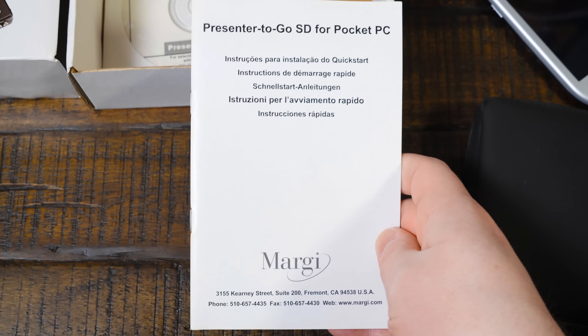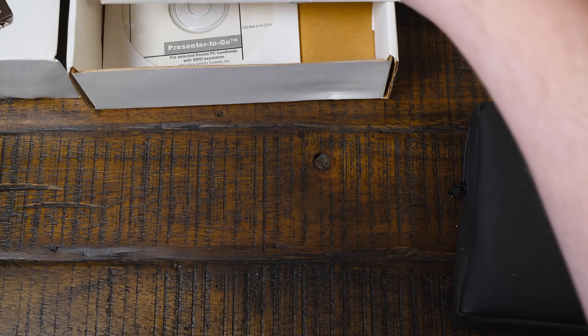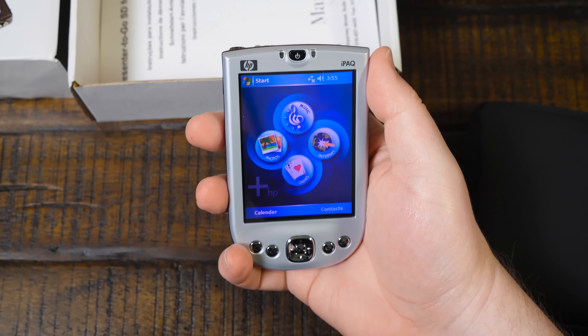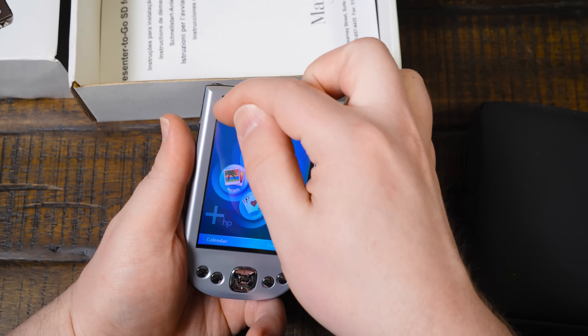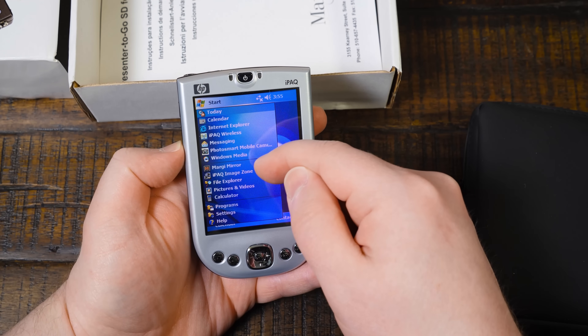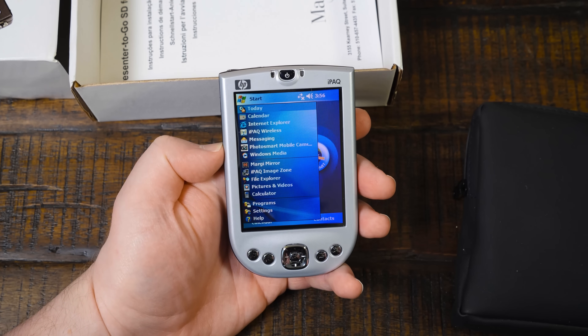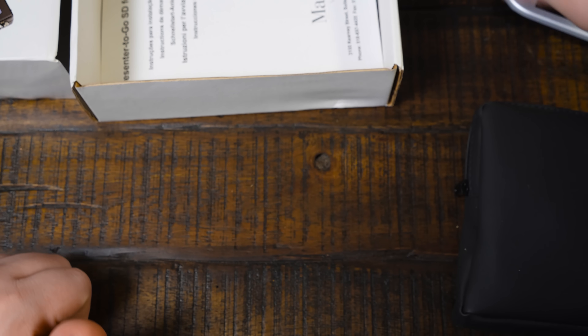It is pretty fitting that it comes with a tutorial in PowerPoint presentation form, because this really is built for on-the-go PowerPoint presentations. So if you had your PDA and your PowerPoint on there ready to go back in the day, then there you go. And it's got this Margie mirror application. So let's get this unpacked and run that. Sort of built for PowerPoint presentations - slideshow type of stuff.